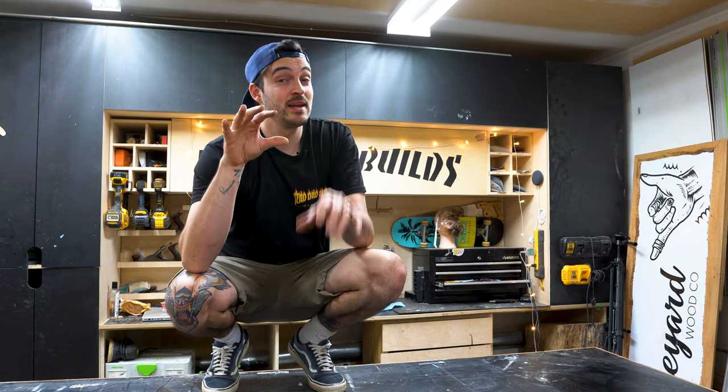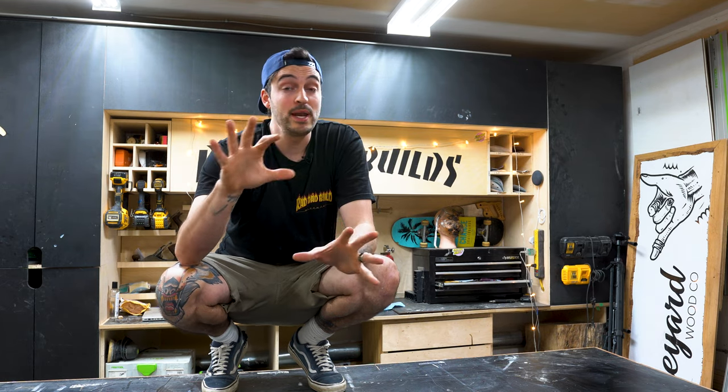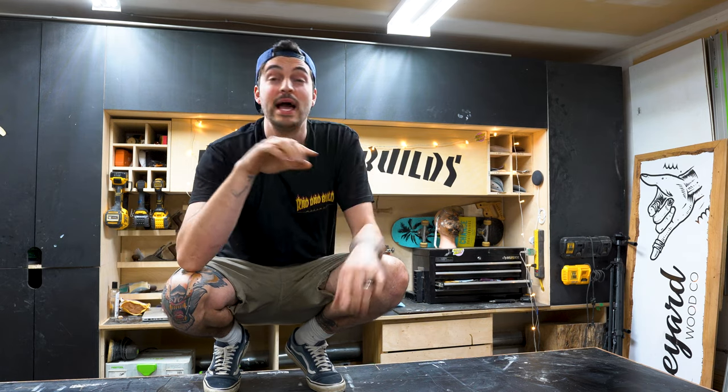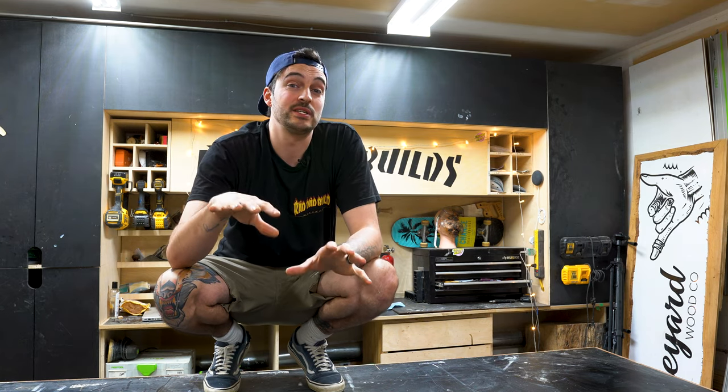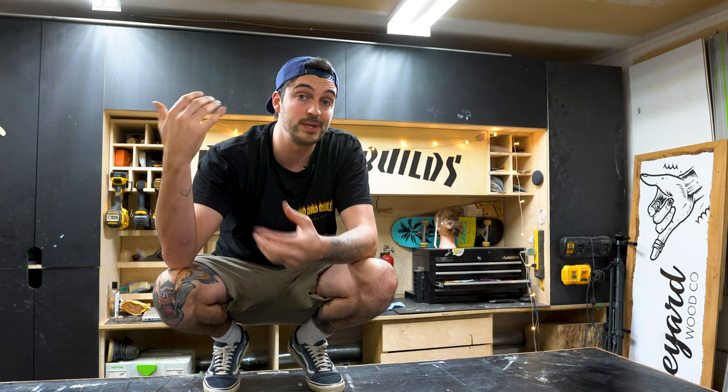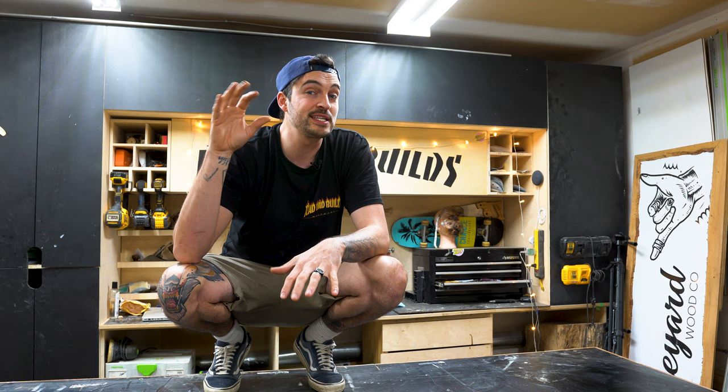Today is going to be a sick day for many reasons, but mostly because I am building something for myself. I don't usually get to build stuff for myself because it's either always for a client or something for the house, and when we move we don't get to take it with me, so I'm pretty excited about that.